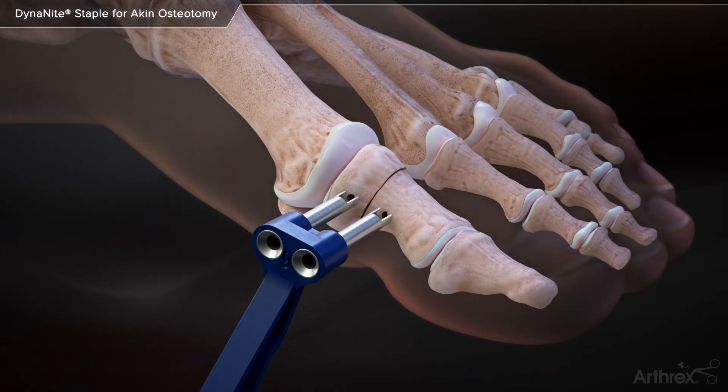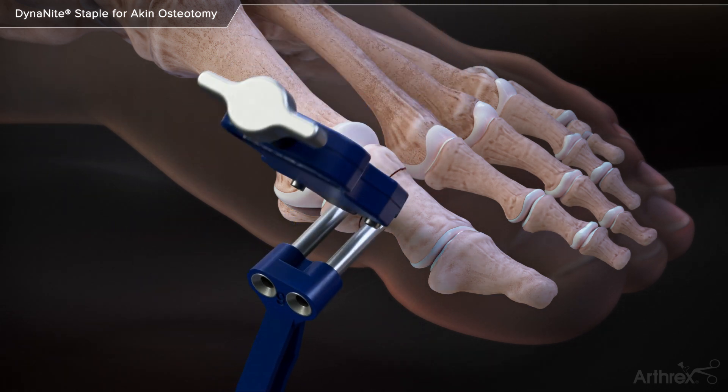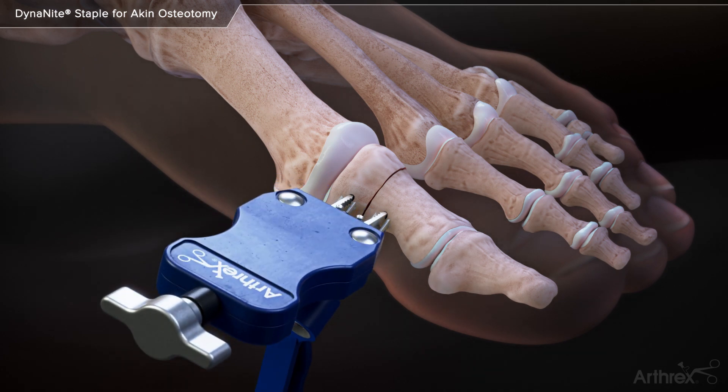The drill guide is held against the cortical surface in order to maintain the location of the drill holes. Using the windows on the drill guide, the staple legs are inserted into the drilled holes. The drill guide is then removed.